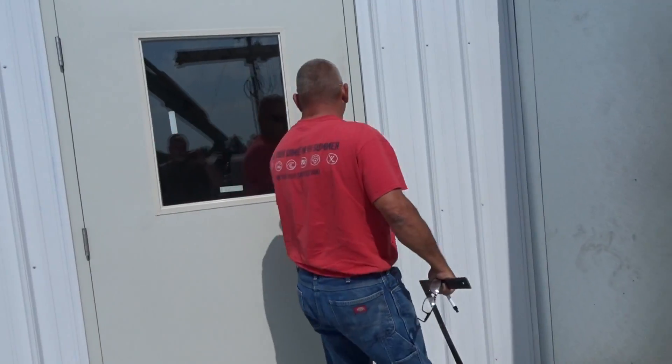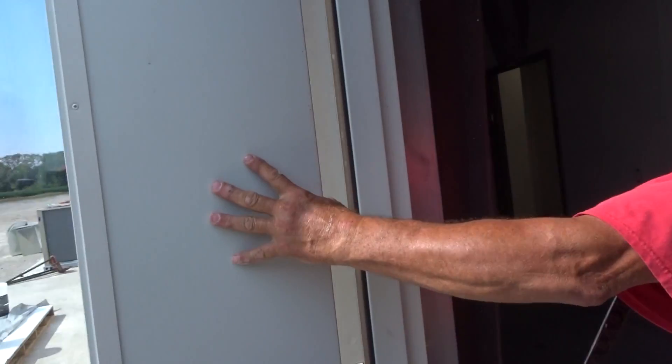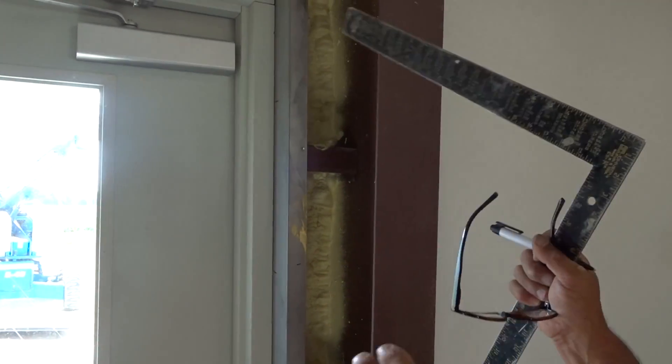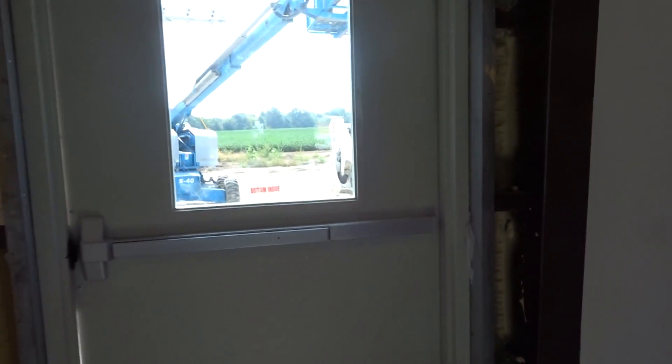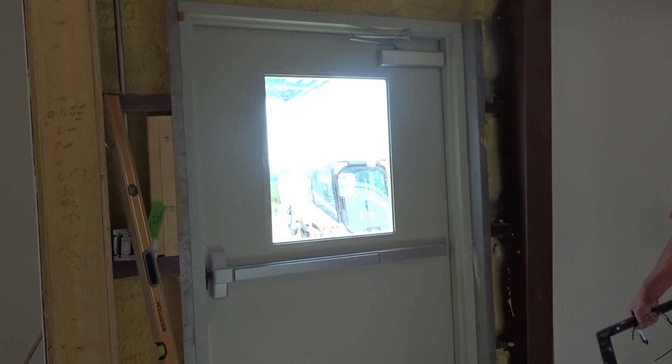All the siding is going to have to come off — or at least taken loose. We will also have to cut these pieces of red iron down in order to let this door come back into the hole. It is doable — we can fix it.